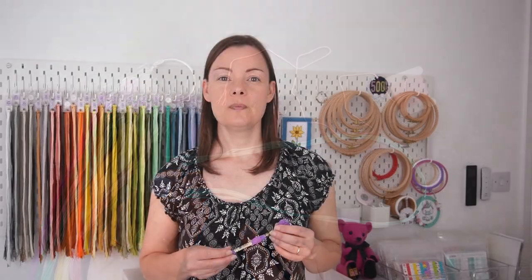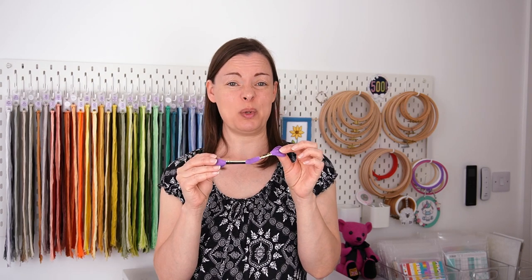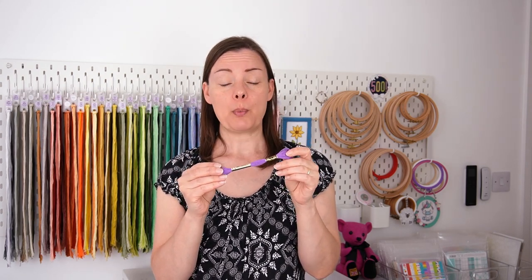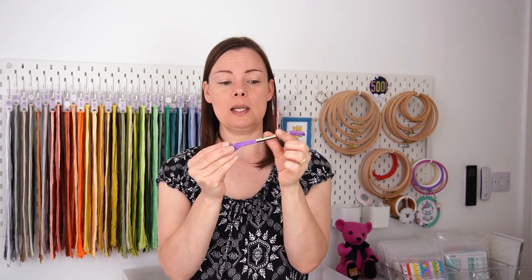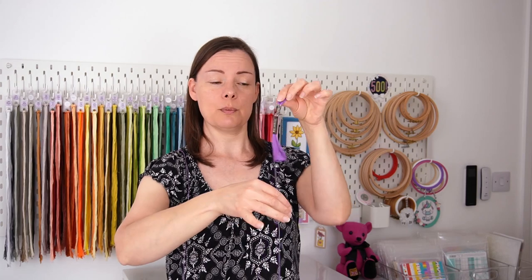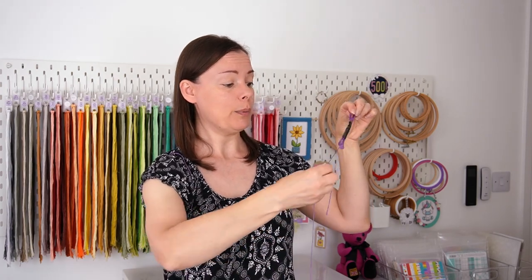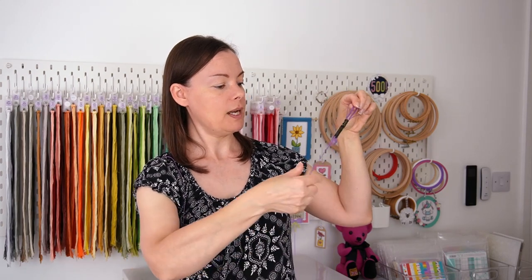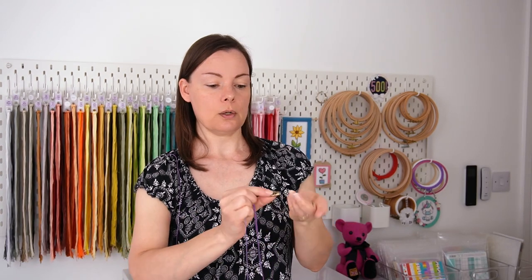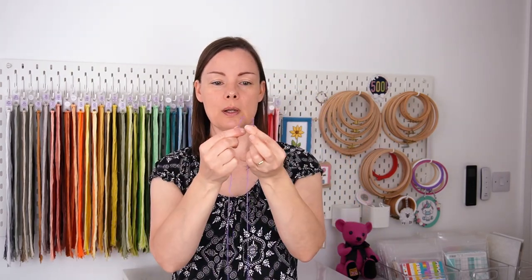Let me show you how I cut a skein. I unravel the whole skein so I can cut it into eight equal lengths. I pull from the end with the numbered paper band, slide that up close to the other one, then take the end and place it on my shoulder so I know where it is. Then I just pull, continuing to pull while holding the skein by the top loops. As I get close to the end I slide off those little paper bits, making sure it's all unwound. Then I've got both ends together.